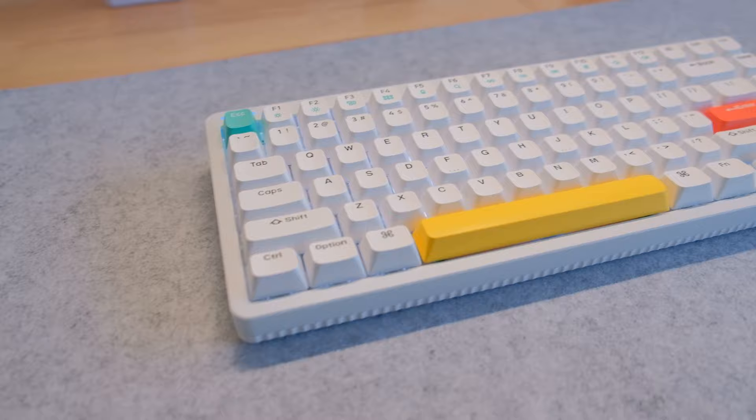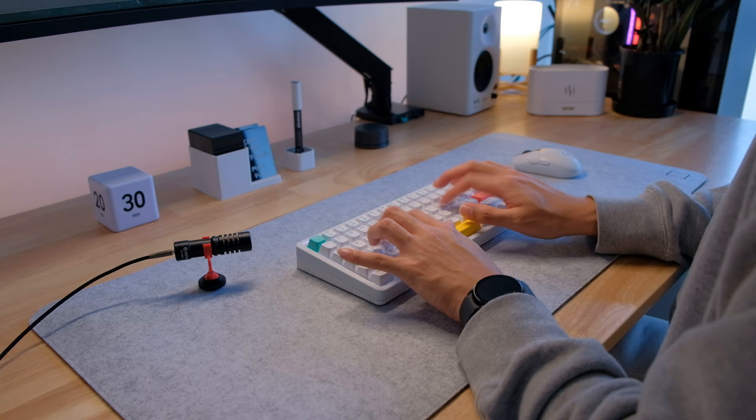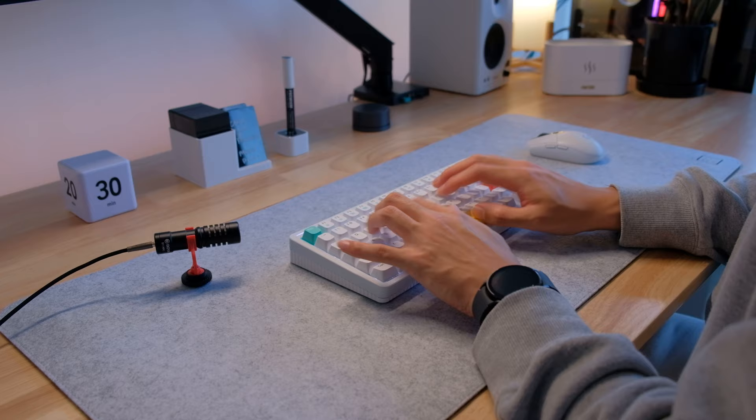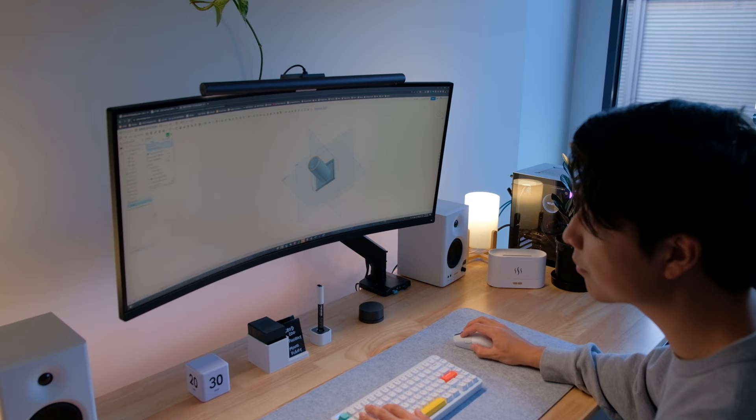For the keyboard I'm using the Newfie Halo 75 in white, with the Baby Kangaroo Switches from Gateron. They're built a bit stiff but feel great for gaming. I chose a 75% keyboard because I prefer having the function keys, especially for gaming where those extra key binds come in handy. Here's a quick sound test. It also helps when editing and 3D modeling. Those extra keys really improve productivity, but it's still not as big as a full-size keyboard which could take up too much space in my opinion.